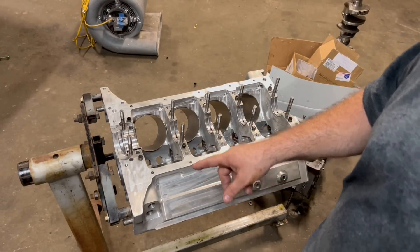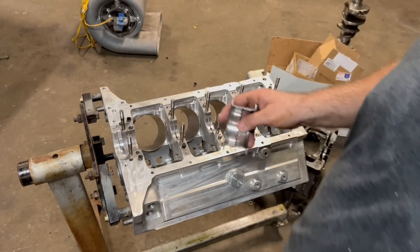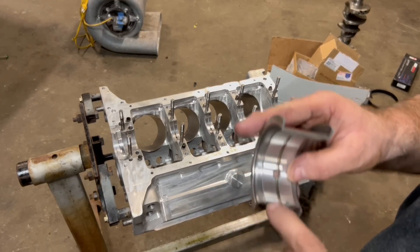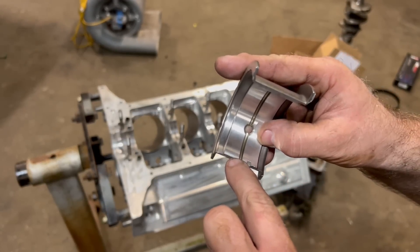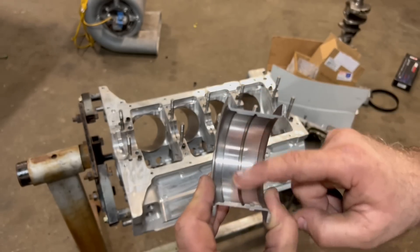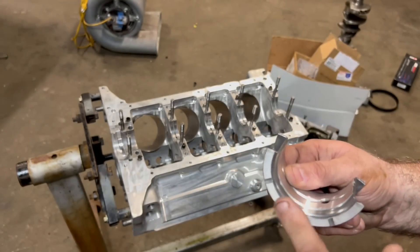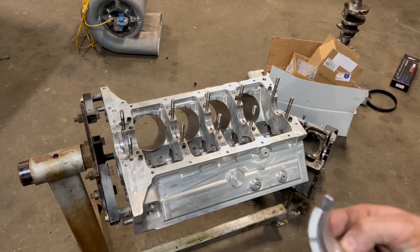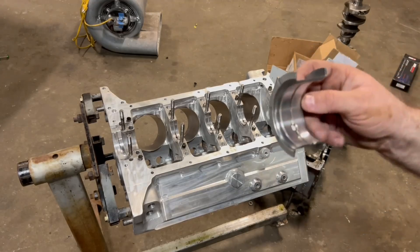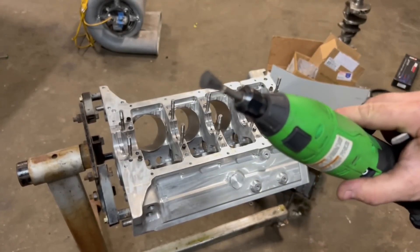One of the things I do to help the thrust bearing survive — and I've got a video on it — is cut a groove in the bearing. Clearly mine failed, but it was because my torque converter was too tight. I measure about 50 thousandths, then take a die grinder with a square bit and just notch it. That way oil comes up through here, pressurizes the area, and goes out the groove, so you get direct oil flow. Some people also drill holes through the thrust bearing into the block, but I'm just going to notch this.